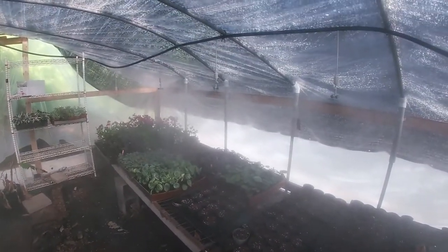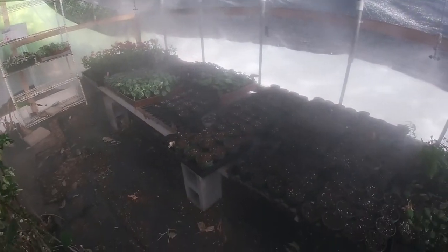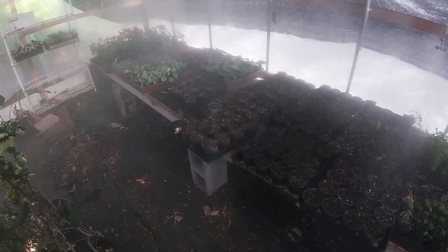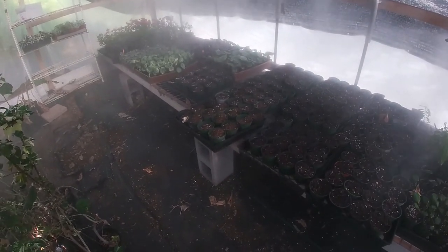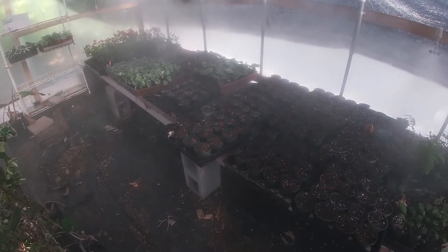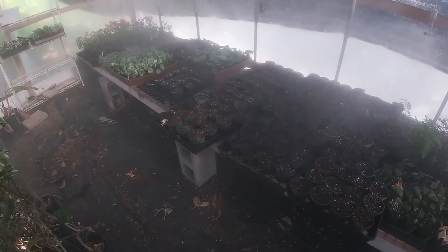I'm going to let the mister run for about ten minutes. Once I start seeing seedlings come up, I'll let it dry about an inch and then water again. However long it takes to dry about an inch — that's exactly how often you're going to water.